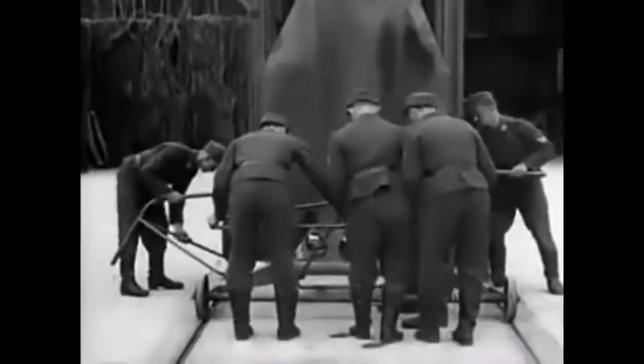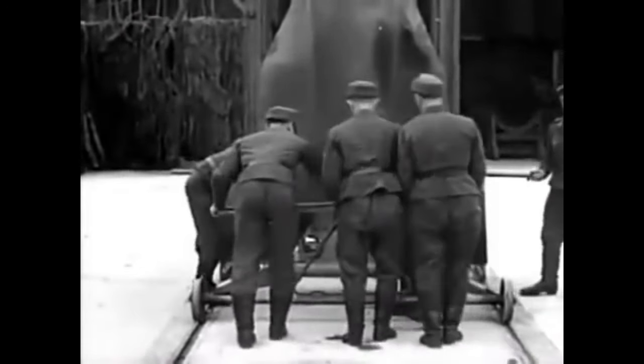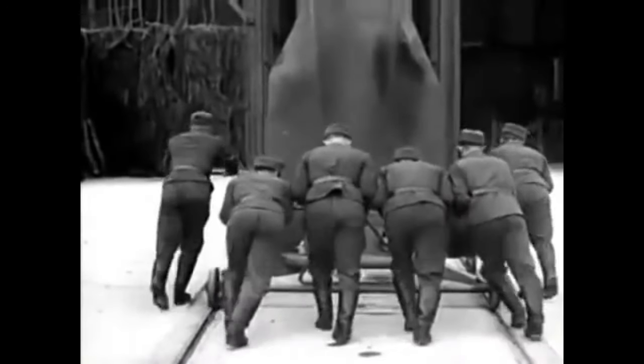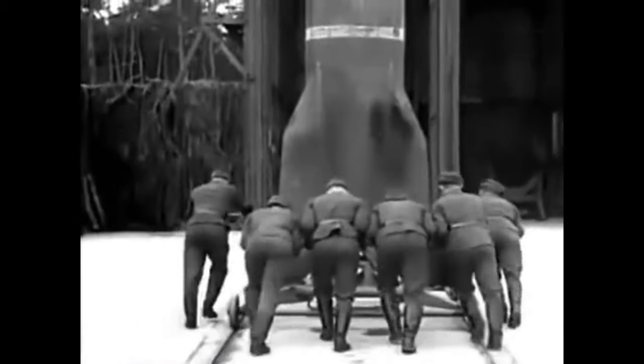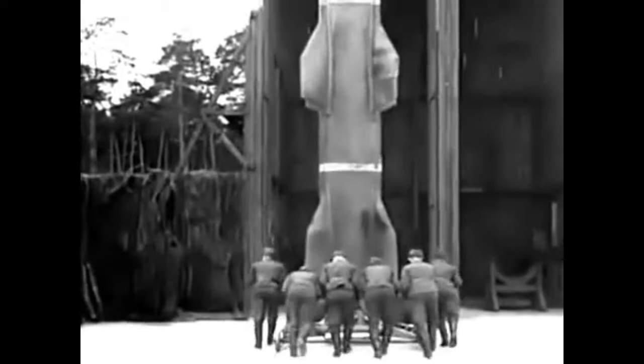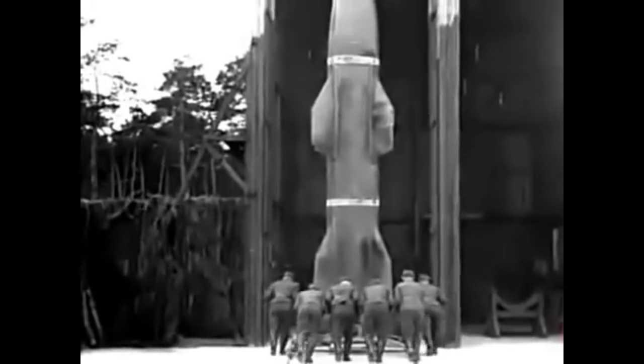The Wasserfall's purpose was to bring down enemy bombers by a large blast area effect; conceivably, several bombers could be brought down by each missile. The original intent was to set up Wasserfall anti-aircraft batteries to defend all German cities with a population over 100,000, which would come to approximately 200 Wasserfall batteries deployed in three lines about 80 kilometers apart. Given up to 300 missile batteries, it was considered possible to defend all of Germany from enemy bomber attacks.